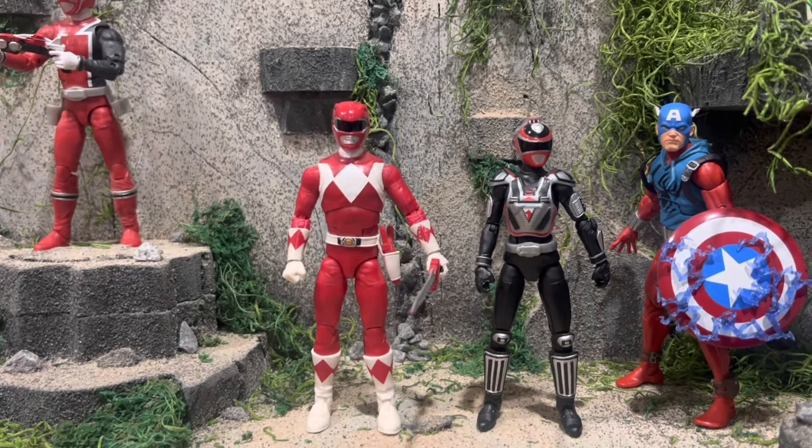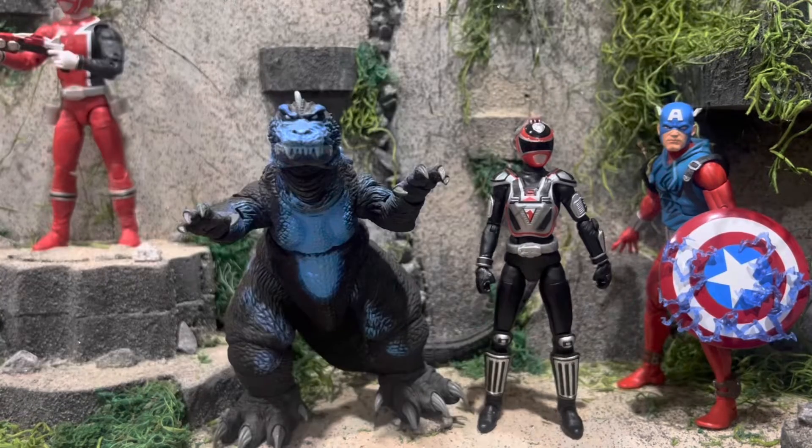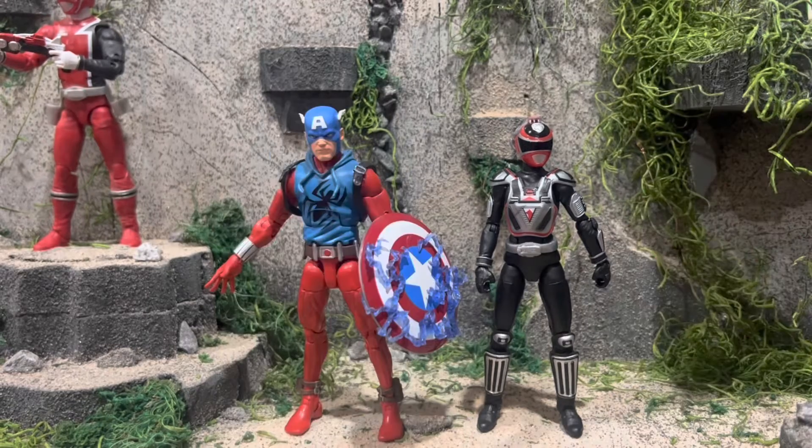Here she is next to the Lightning Collection Red Ranger — not much to say. And here she is next to NECA's GMK Godzilla. Godzilla vs. the Power Rangers came out, and oh my god, Godzilla is finally fighting the Power Rangers! Here she is next to All-American Ben Reilly. This is her first figure, and this is Ben Reilly's first figure. At least we got A-Squad — I think this is the first A-Squad figure we have, and yes, it is.